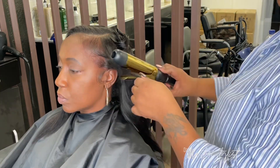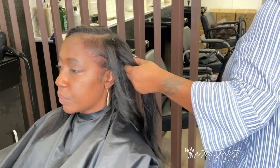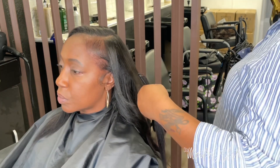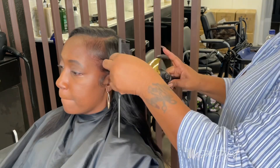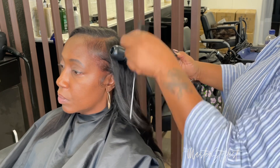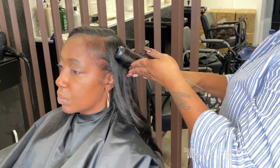This is a one-and-a-quarter flat iron — barrel curl, whatever you want to call it. I believe I got this from Sally's a long time ago. I'm gonna upgrade eventually, but I don't really do weave like that, so it kind of defeats the purpose.